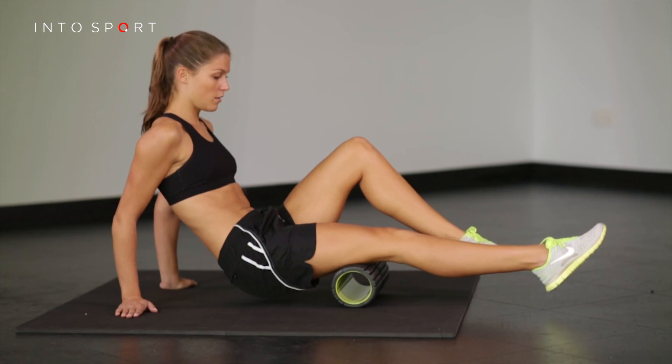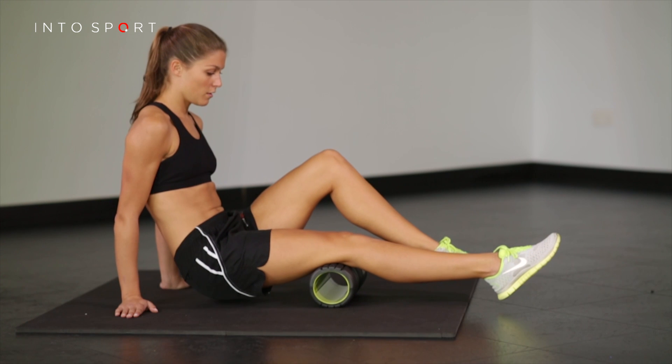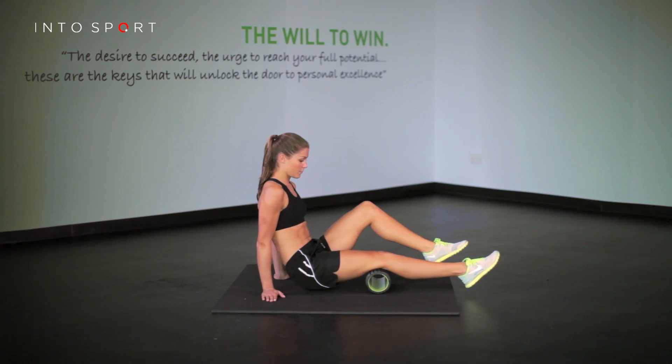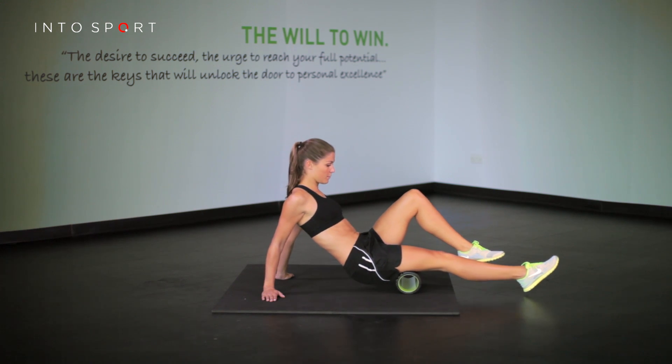Aim to relax and melt over the roller. Move at a pace that allows the muscles to stretch. If you've mastered this, why not check out one of the other foam roller video guides.